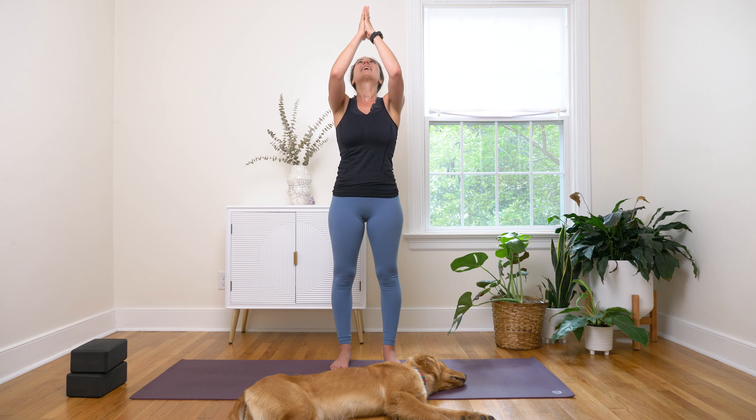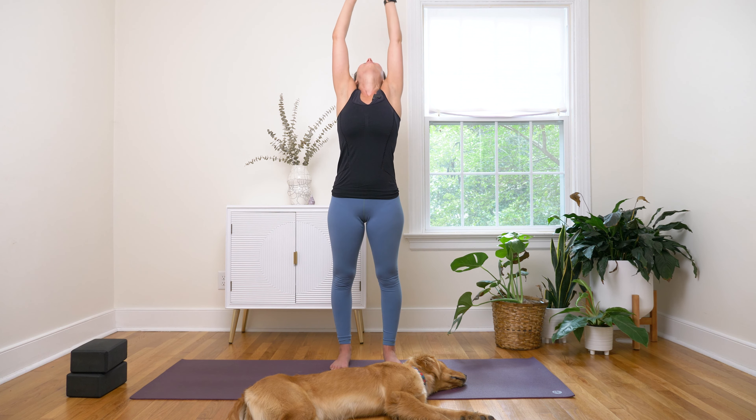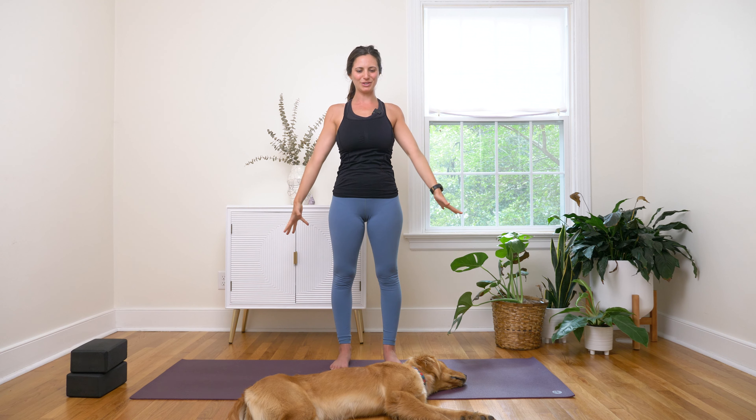Inhale, send the hands up to sky, gaze up as you do so. And exhale, push it all away — you can slowly drop the gaze. We're going to start to wake up the body as we greet the sun with a few sun salutation options here.